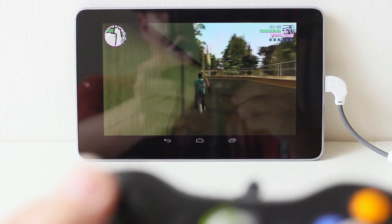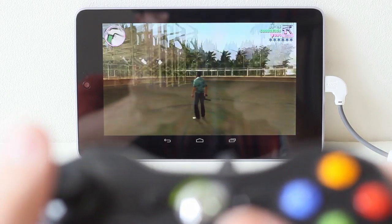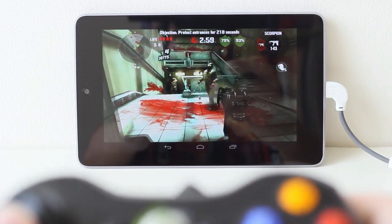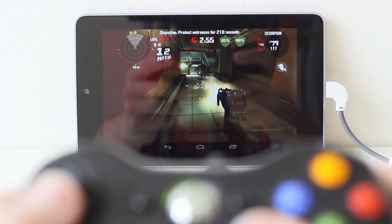And there you have it, you can now play Android games using your Xbox 360 controller. The controls are responsive with no discernible lag or performance issues. Some games like GTA and Dead Trigger have controller support built in, some require you to do your own control mapping, and others outright won't work.